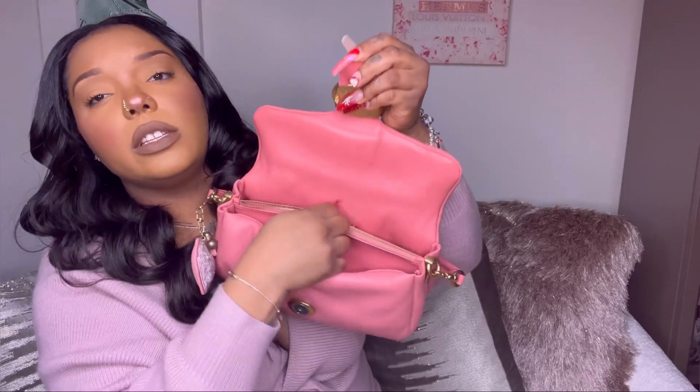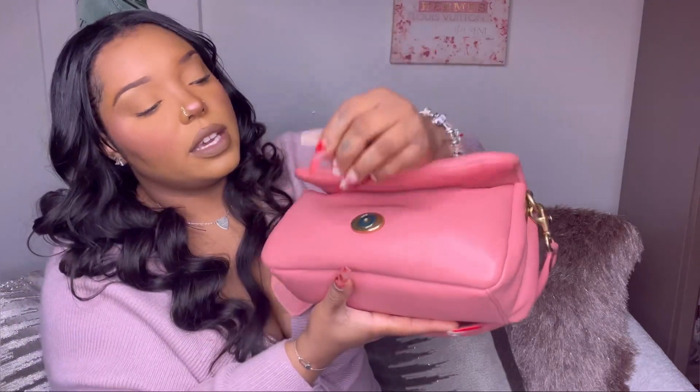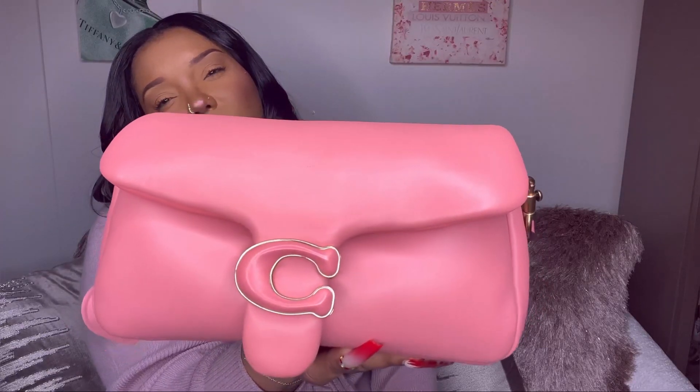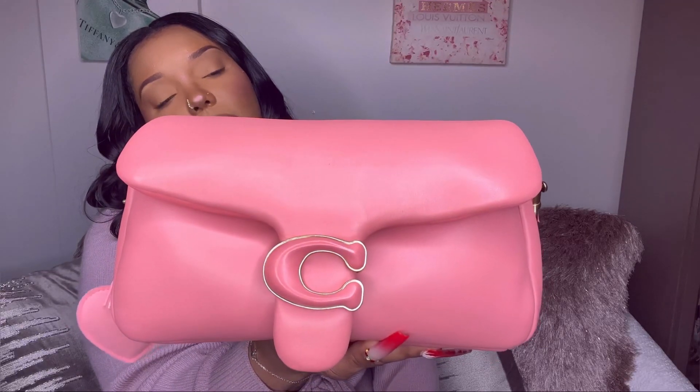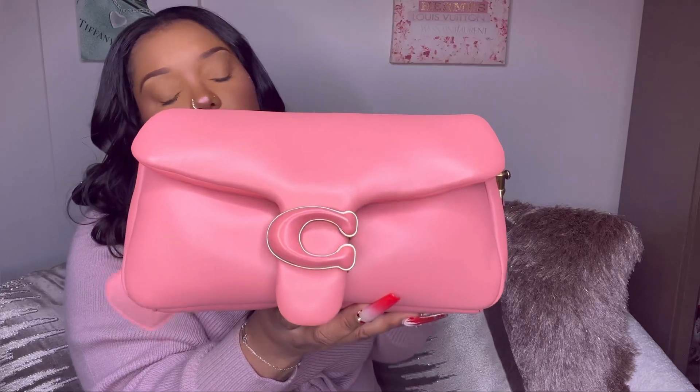It has an opening with a tab that has a magnetic closure, and the inside has two sections with a dividing section that does have a zipper. It has a little label and it comes with a detachable shoulder strap, as well as a crossbody strap. For my pink one I can't find the strap right now, but here's the 360 of the leather version. I don't know the exact type of leather but it's very soft, pillow-like — kind of like a Bottega bag.